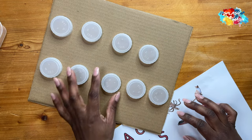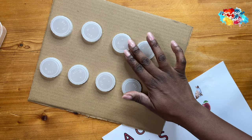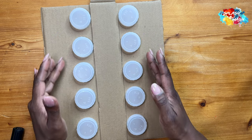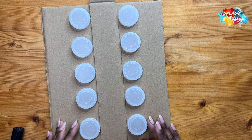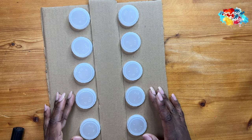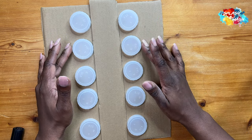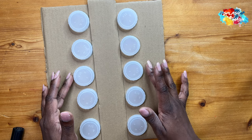Once I knew the layout, I used that piece of cardboard I cut off earlier as a spacer and ruler so I knew the distance I wanted between the lids. I made sure everything was aligned as straight as possible. I know it's not perfectly straight because I was using scissors rather than a Stanley knife, but I'm making do with what I have.